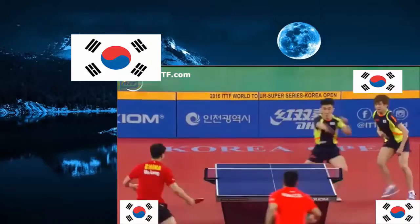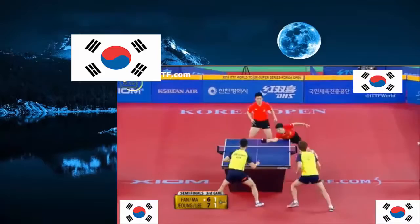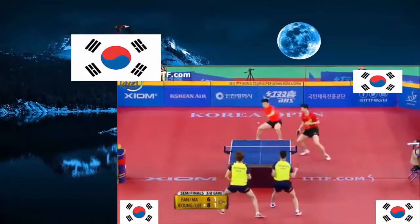Unbelievable shot again — Lee Song-Soo on the move. Look at this one more time, running through the court. What a wide angle. That's a difficult ball — Lee Song-Soo improvising his shot. And speaking of improvised — touch shot from under the table. Doesn't matter who you're rooting for, great show.